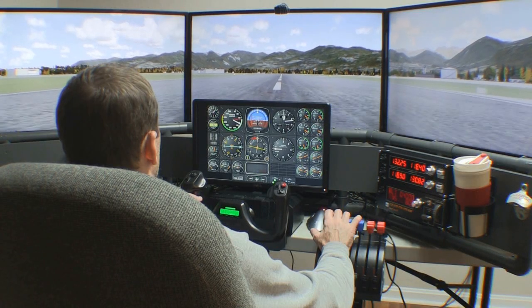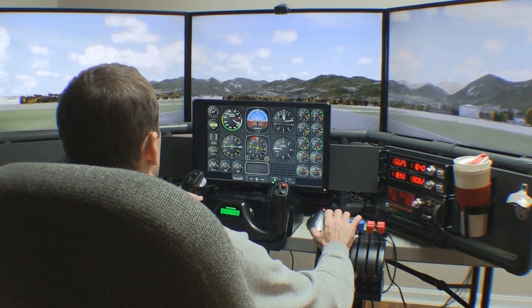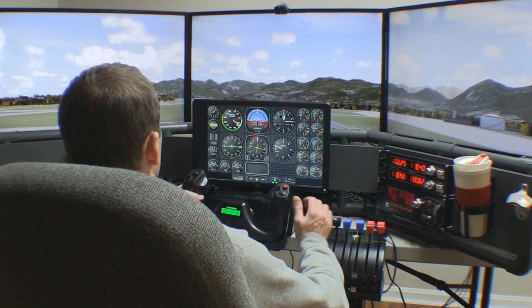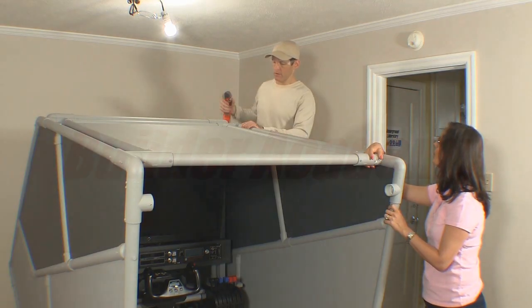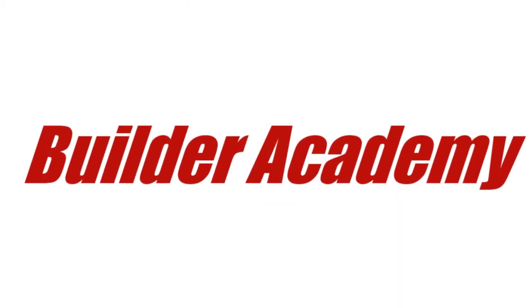We're living in the golden age of personal flight simulators. You can be a part of it. The Builder Academy can help get you started. Now let's get to work.